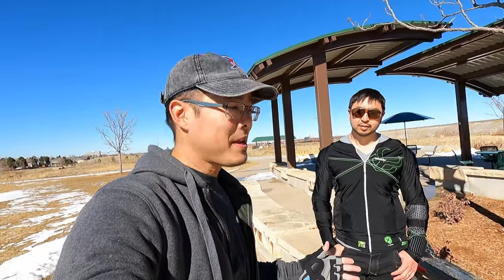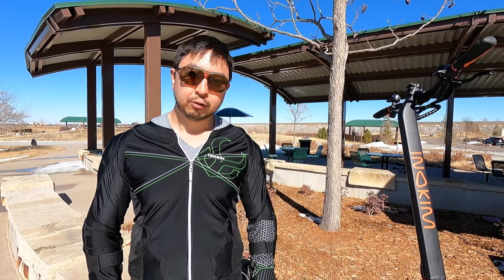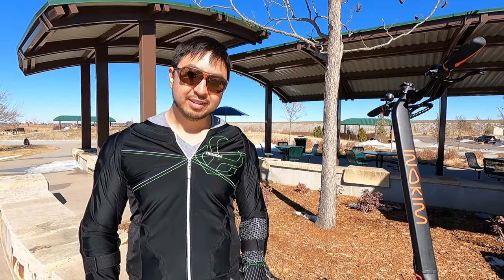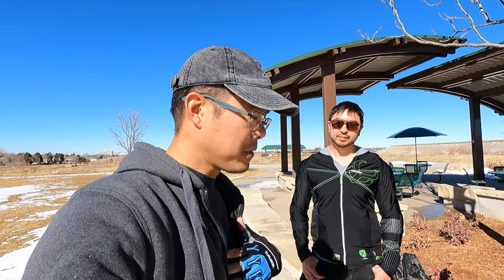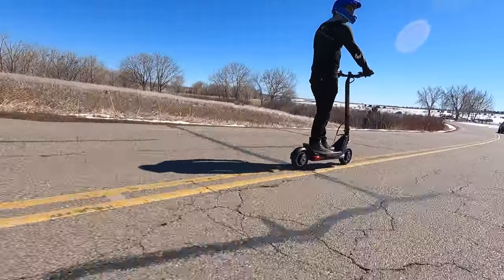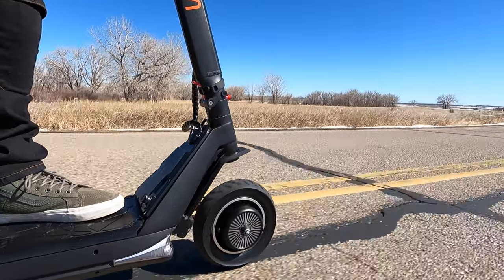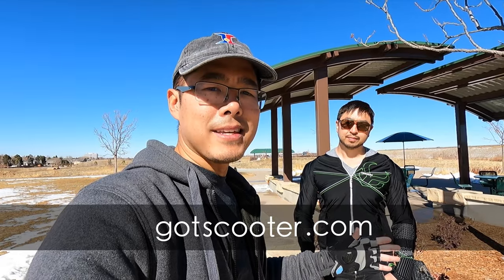We've been riding the scooter around for some time now and it's a joy to ride. Hopefully we've answered all your questions — if not, leave them in the comments below. Andrew, who do you think this scooter is best for? I think it's perfect for someone who wants a high-powered scooter with controlled acceleration — great for light off-roading, great for wheelies, just a great all-around scooter that has a few flaws, but they all do. I really like that controlled acceleration, and I love the aesthetics. It has a very distinctive look and I never felt unstable even with the unique fork system. If you have any other questions, check out our full review at gotscooter.com.